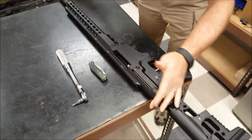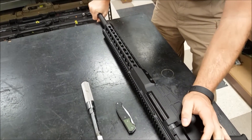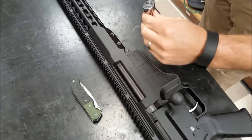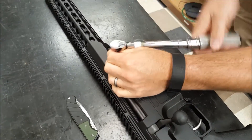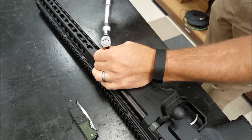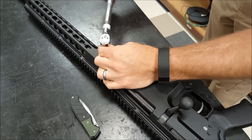You're going to push this in and lock it into the barrel extension. Turn the barrel the opposite direction so that it's locked. Then set your torque wrench to 140 foot-pounds and tighten these two screws. Alternate and double-check the torque after it clicks once — go back and forth and check it. And that's it.